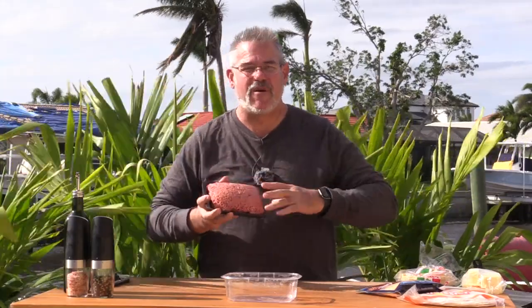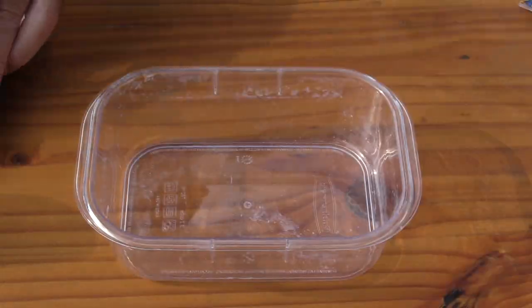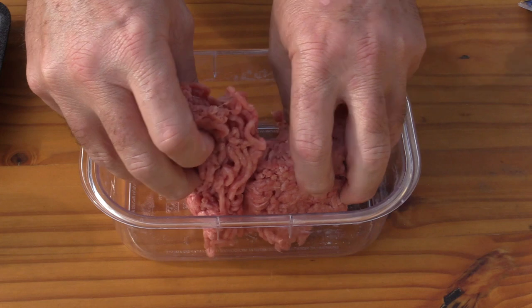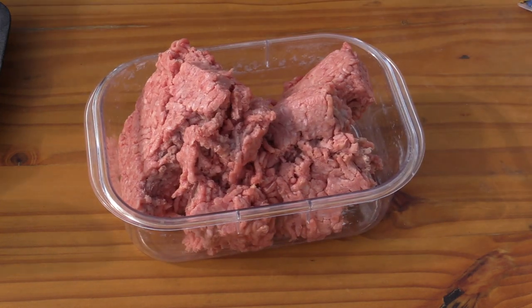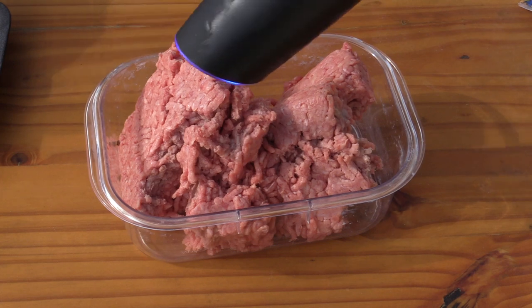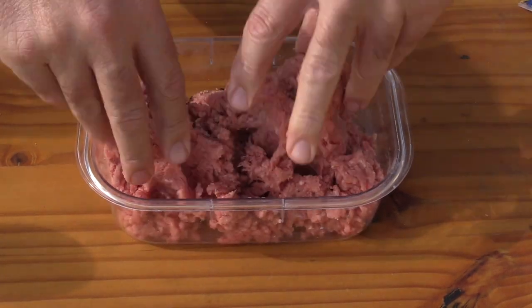So I have one pound of this ground beef. The first thing we're going to do is drop this down into a bowl and begin to mix it up and season it. We're going to roll up our sleeves — before I start mixing this all up with my hands, we're just going to go ahead and add a little bit of pepper. Just a matter of mixing this stuff up; I don't want to go crazy here.